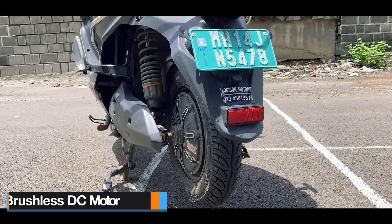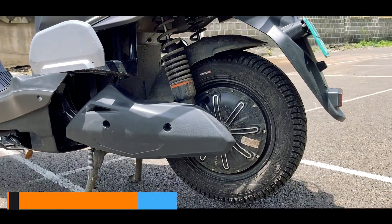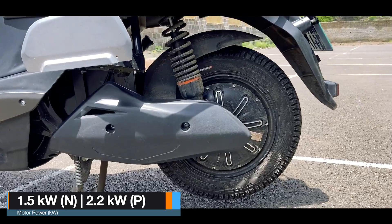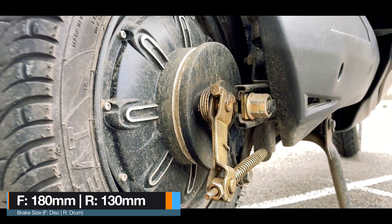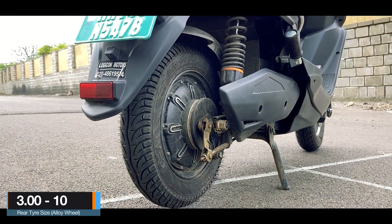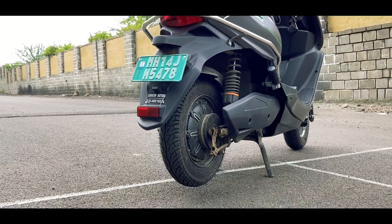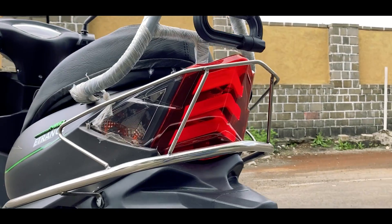Along with that is the motor — a brushless DC hub motor with a nominal power of 1.5kW and a peak power of 2.2kW. Along with that you get a drum brake in the rear with EBS. The rear tyre is a 3.0 profile by Ceat Zoom mounted on a 10-inch cast alloy wheel. At the rear is a very good looking LED tail light with bolt-on indicators.